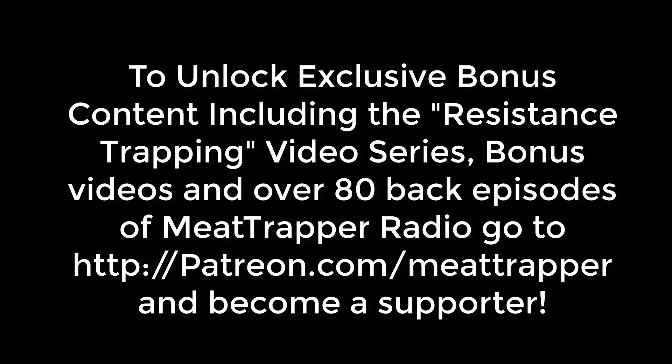If you like what you've just seen, please go to Patreon.com slash Meattrapper and become a supporter of this channel. If you do, you'll unlock bonus content such as over 80 episodes of Meattrapper Radio, my podcast that's available nowhere else. You'll unlock my Resistance Trapping series, which is trapping from a militia or wartime perspective. You'll also unlock bonus video, articles, and posts available nowhere else, and you'll get direct personal answers to any trapping questions you may have. Thank you, and I hope to see you there.